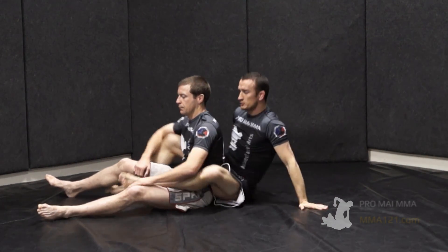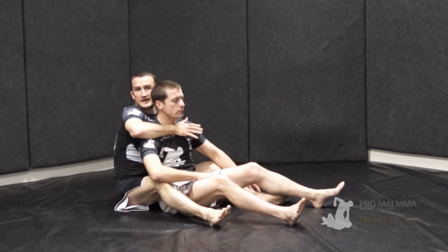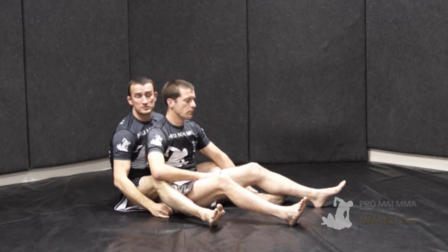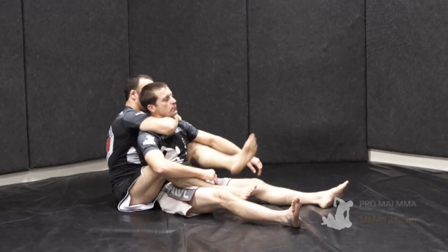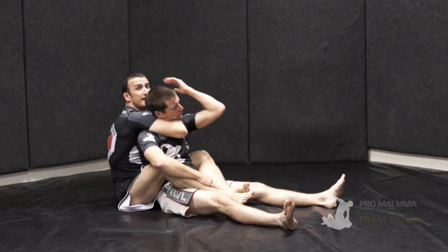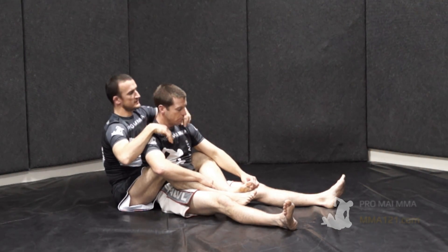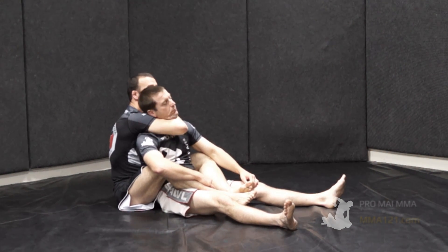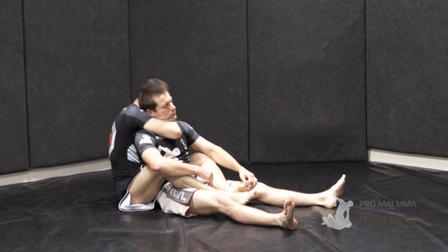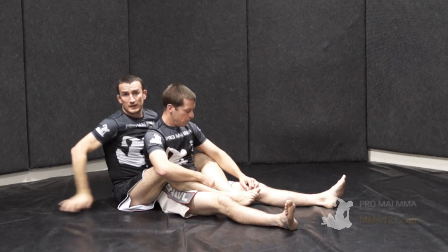We'll switch view slightly to look at the action on the arm as we finish. From this position, if we've switched to this palm-to-palm grip I can just squeeze this up and still finish with biceps on one side and inner forearm on the other side. Just squeeze, drive the head forwards depending on what position we're in, and have more or less leverage.